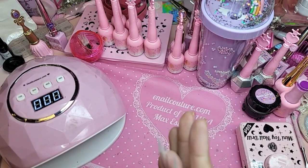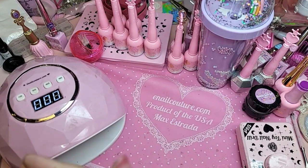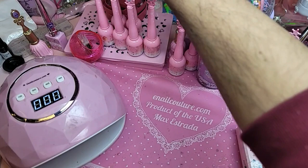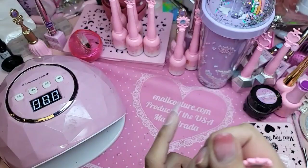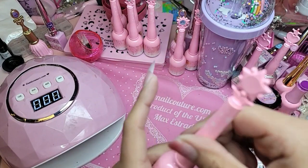So from the glitter berry collection, which is really beautiful and really sparkly, we do have a really pretty lavender which is 108. No wait — 108 is the pink.